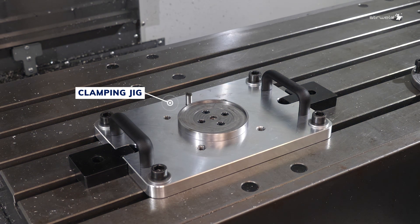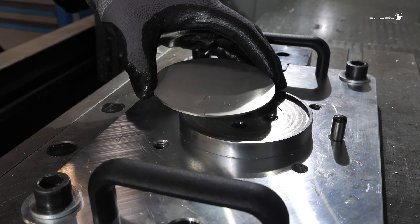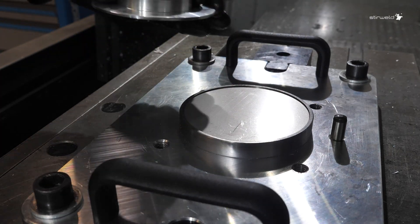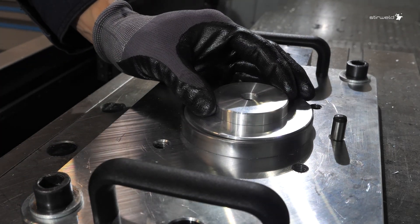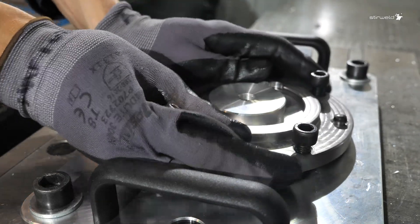Welding a vacuum window with FSW requires a custom clamping jig to keep the parts firmly positioned. Now it's time to install the parts into the jig, ensuring accurate positioning before welding. For this demonstration, we're using manual clamping, but the system can be fully automated and designed for autonomous operation.